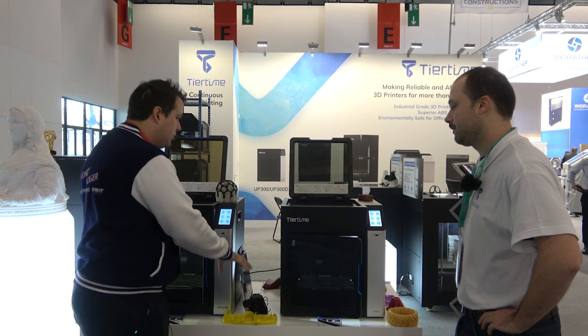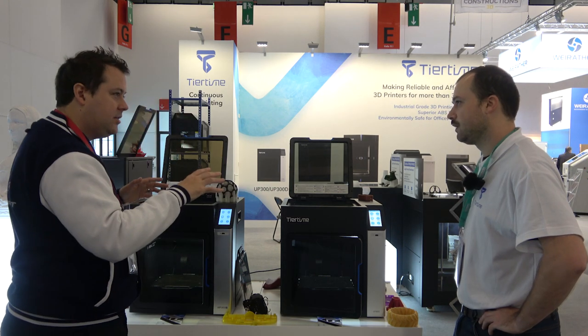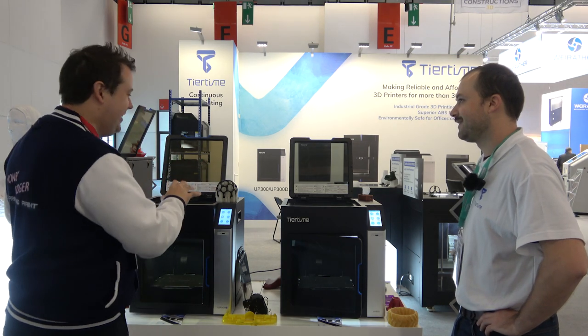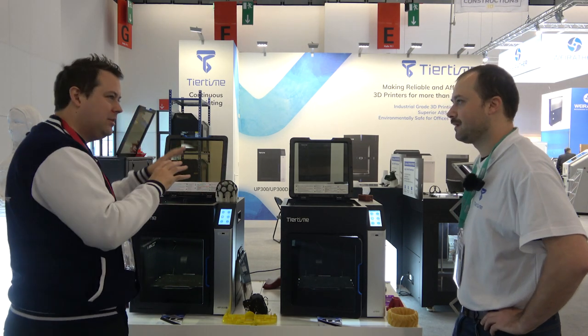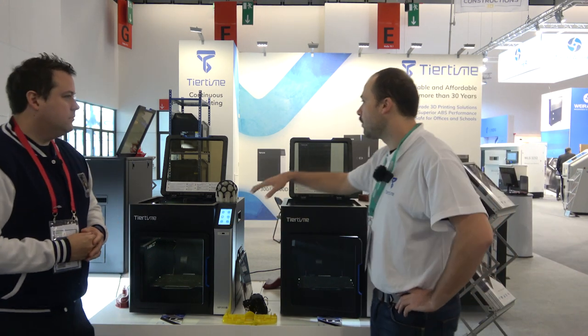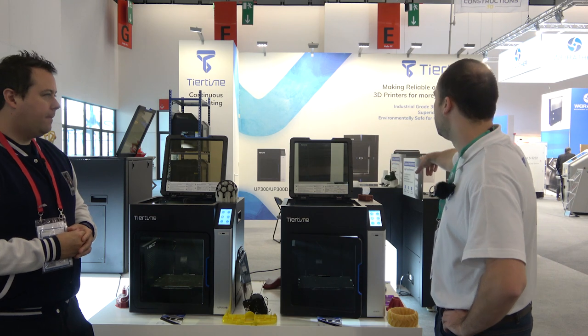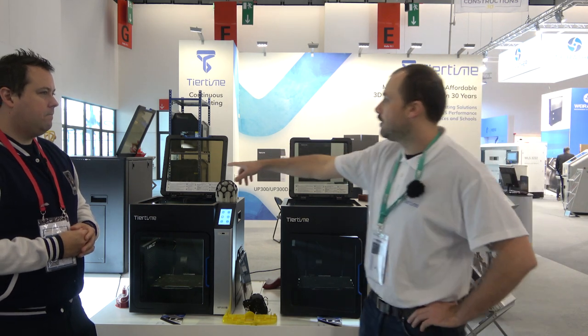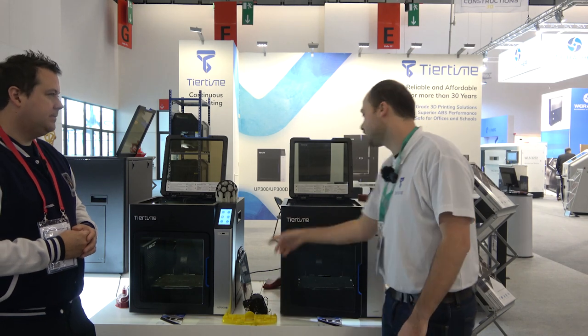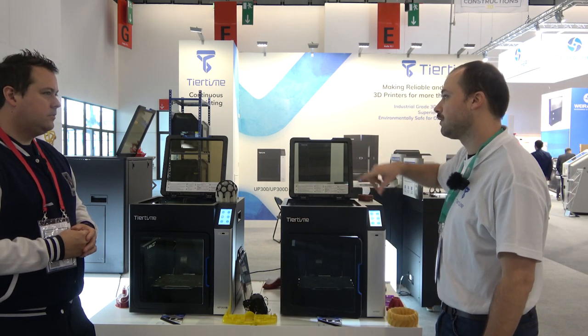So this toolhead — is it the same toolhead used across all of your machines, just coming in bigger sizes, or do the others differ? For the dual extrusion system we have different sizes: the big one, the medium version, and you can use the dual head or the single head on every printer.